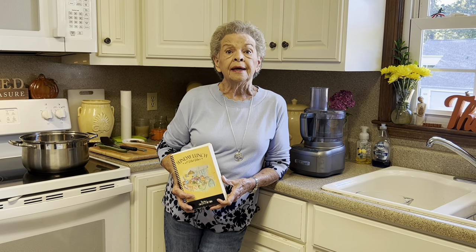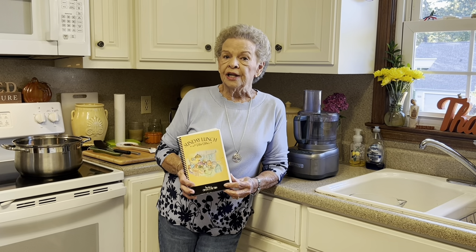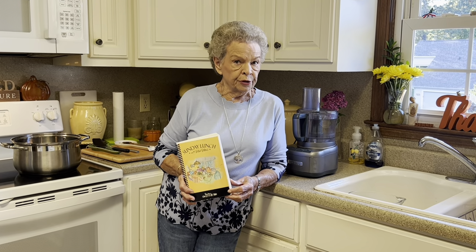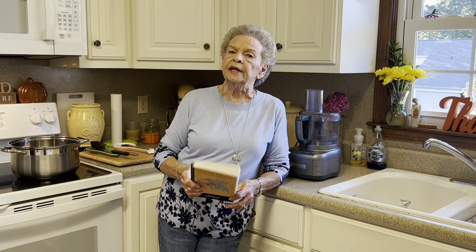Y'all, it is so easy — I say that about everything, but it really is. In Sunday Lunch at Mimi's, on page 133, is the recipe. So let me show y'all what we're going to need for this.